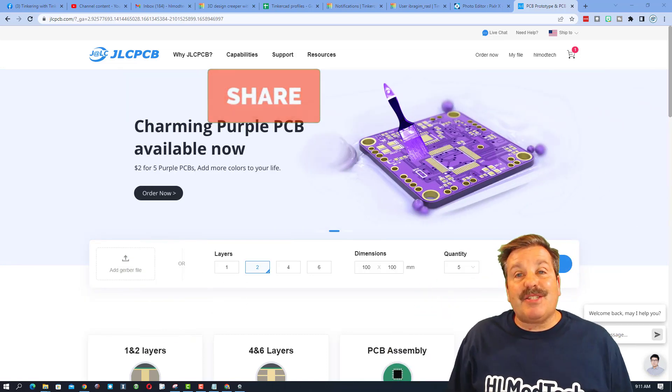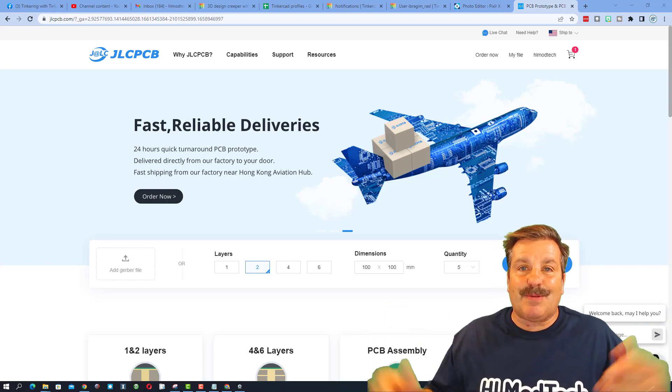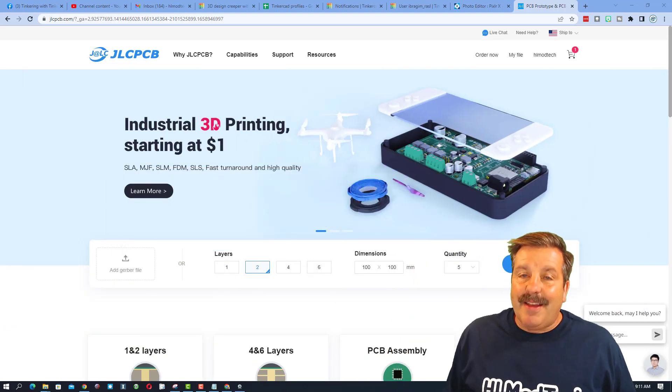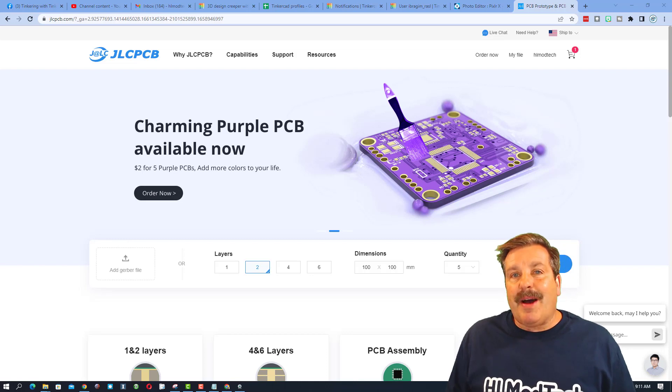Please also hit that share button so more people can learn about HL Mod Tech. Of course, if you have a question, comment, or suggestion, add it down below. And if you haven't subscribed yet, what are you waiting for? Smash that subscribe button, and last but not least, hit that notification bell if you want to be the first to know when there's a brand new video. Thanks for watching, have a great day!